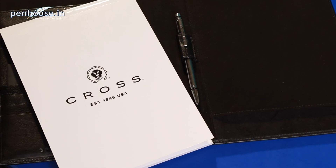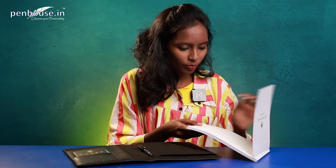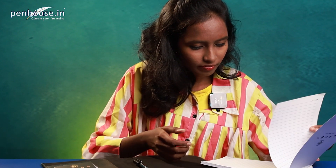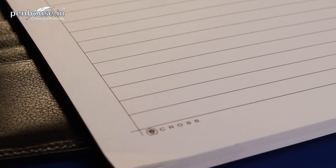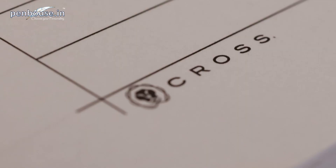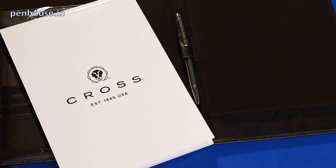This is like a notepad — they have mentioned Cross Est. 1846 USA and the Cross symbol. Here is a notebook; it's nice and thick. You can see it's very thick, and you can tear the paper after writing. Here is a column, and on this side the column is different. On every single page they have mentioned Cross and their logo — it's nice and amazing. Here is a pouch for that notebook; it will be very comfortable.